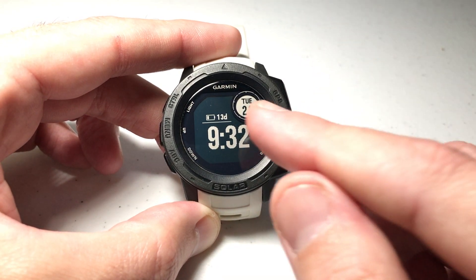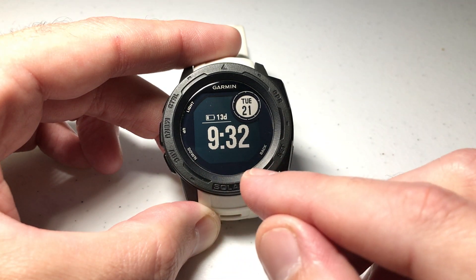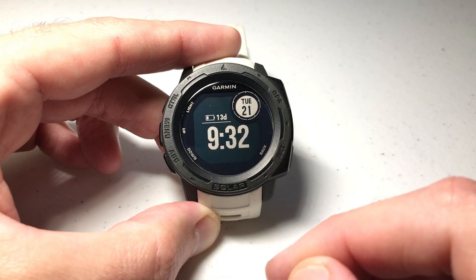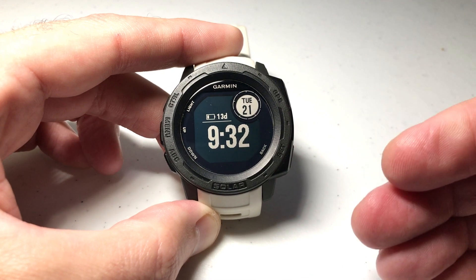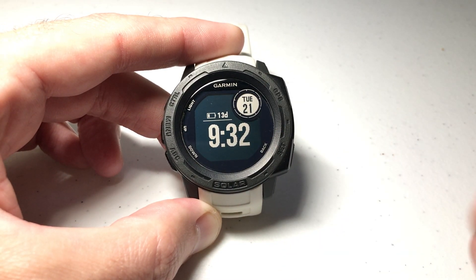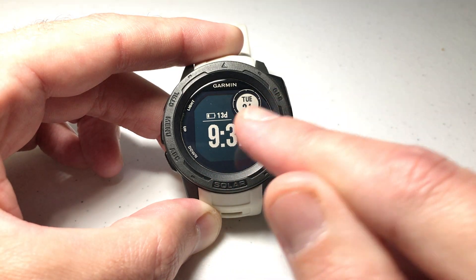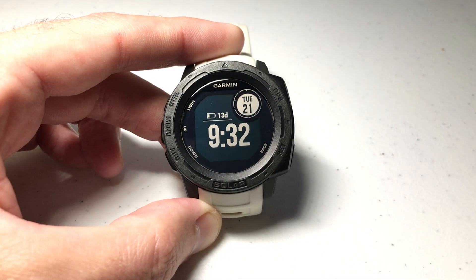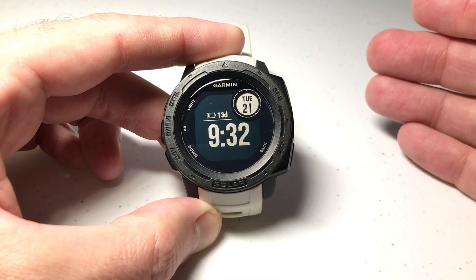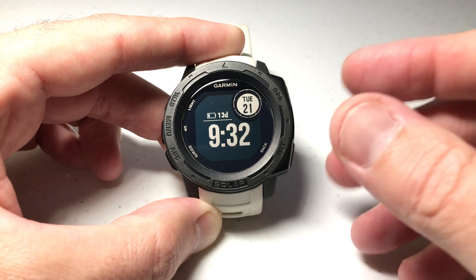But when I go back to my watch face I don't see a whole lot of information. I lost all of the things I was looking at on my watch face when it wasn't in battery saver mode. When you get your Garmin Instinct Solar watch, by default this is what happens when you go into battery saver — all you're going to see is the time, the day, the date, and how much battery life you've got left. For some of you that might be fine, but for somebody like me this is boring.